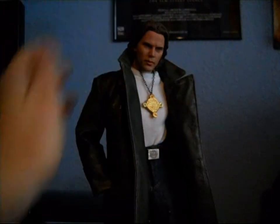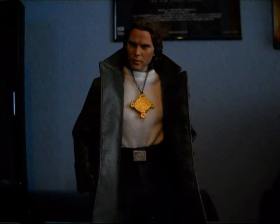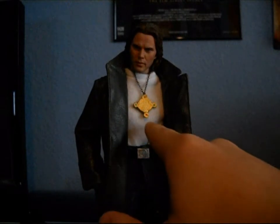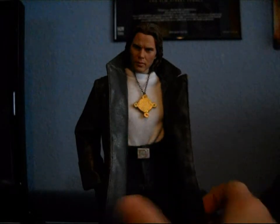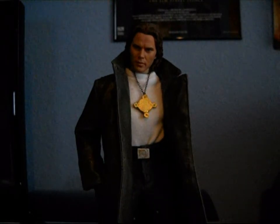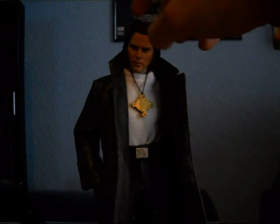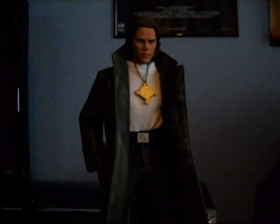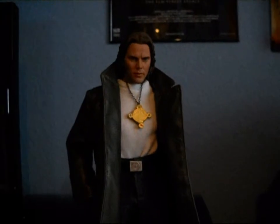This is Gabriel Knight, from the Gabriel Knight series of video games made by Sierra back in the 90s. This is how he appeared in the first game — he wore jeans, a white shirt, and a leather overcoat. In the second and third games he had longer brown hair. He also wears cowboy boots.